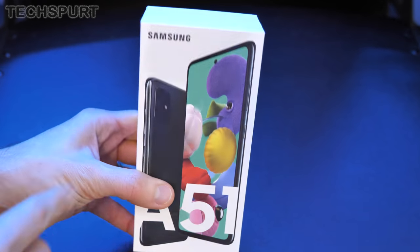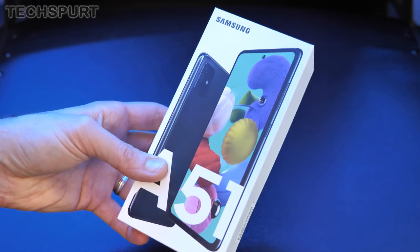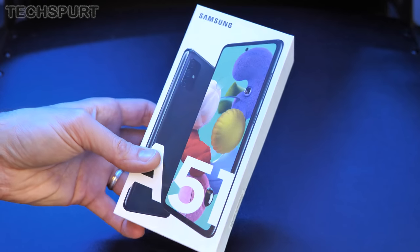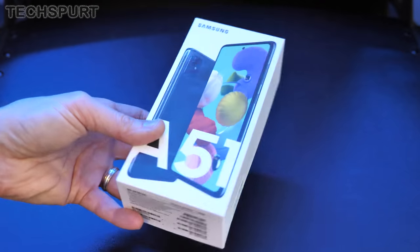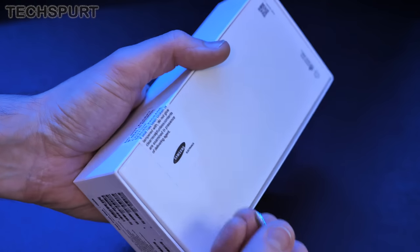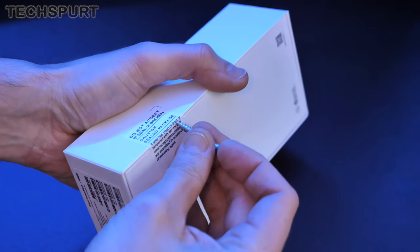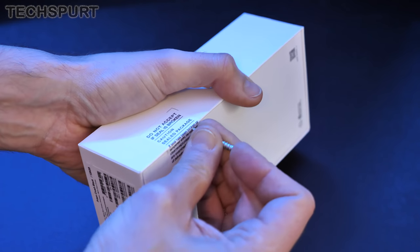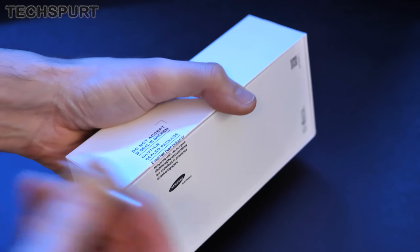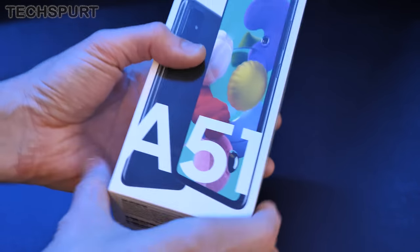You've got a quad lens rear camera, a mighty 6.5 inch Super AMOLED display that stretches pretty much edge to edge, the latest Android, and also the latest version of Samsung's One UI version 2. So let's get the Galaxy A51 unboxed, run through the specs, and have a full-on tour of all of the hardware and the software so you know exactly what to expect if you are going to be buying yourself the Samsung Galaxy A51.